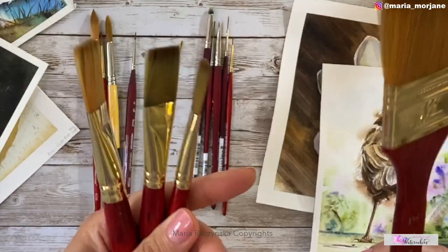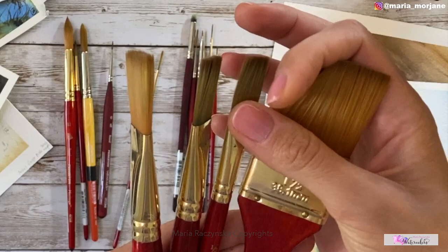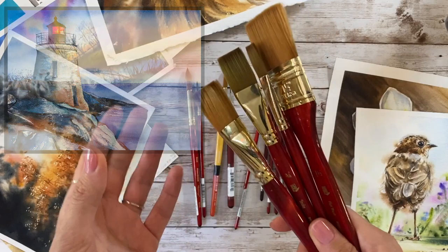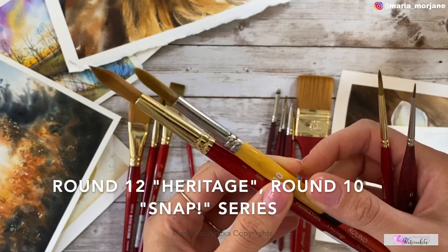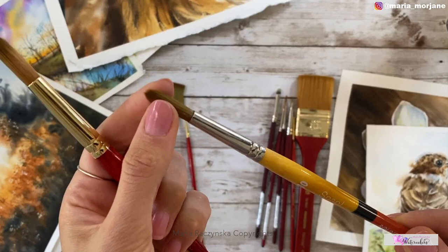The Heritage series flat brushes are by Princeton — synthetic brushes on the stiffer side, but a little softer compared to the Snap series. The Snap series is way stiffer, and I'll talk about that in a moment. If you're painting landscapes, seascapes, and animals with backgrounds, you want to have at least two sizes of flat brush. I have size 12 and size 10 in different series. It comes down to preference — whether you like your brush a little softer or stiffer.